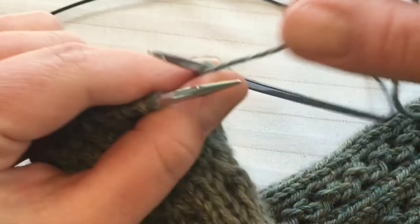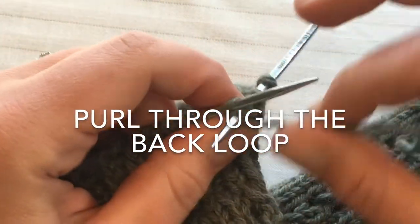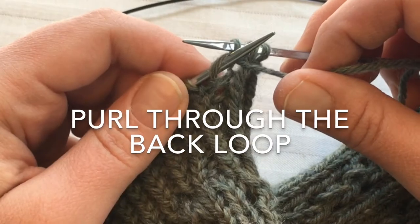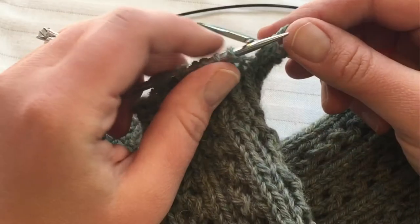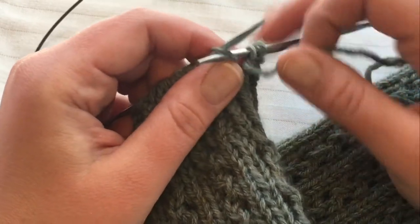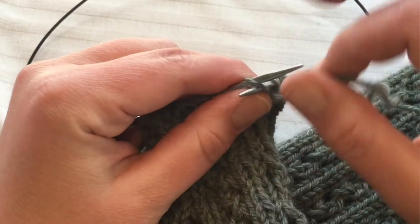Next we're going to purl. For this stitch normally you would purl like this — for a normal purl stitch you go in from this side into the front leg and wrap. That's the correct traditional purl.